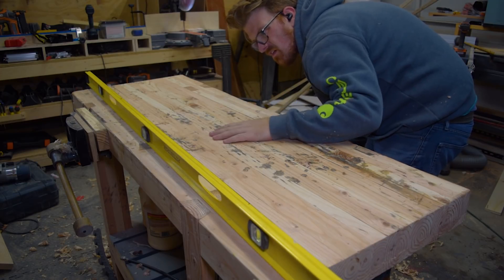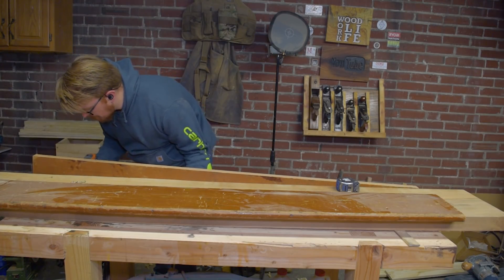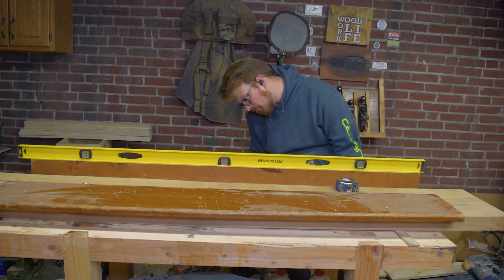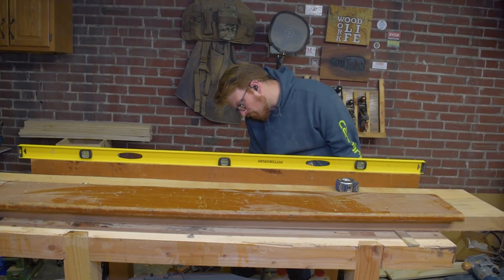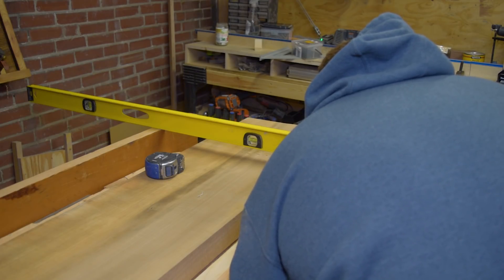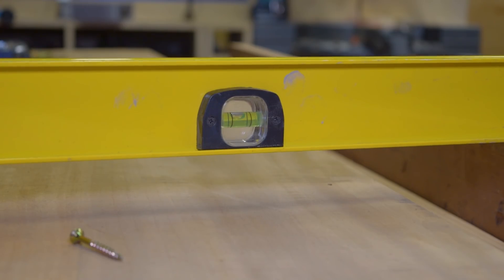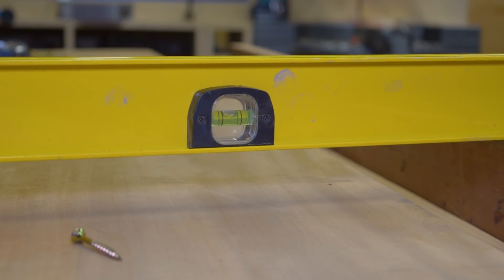Once the top of my workbench was flat and I'd shimmed all the legs to get the surface level in all directions, I attached a couple of jointed boards to the edges. While I was doing this, I continued to check for level and I used a combination square to check that the top of the board was equidistant from the bench all along its length. By ensuring both runners were level with each other and equidistant from the top of the bench, I ensured a coplanar surface to ride my router sled on.